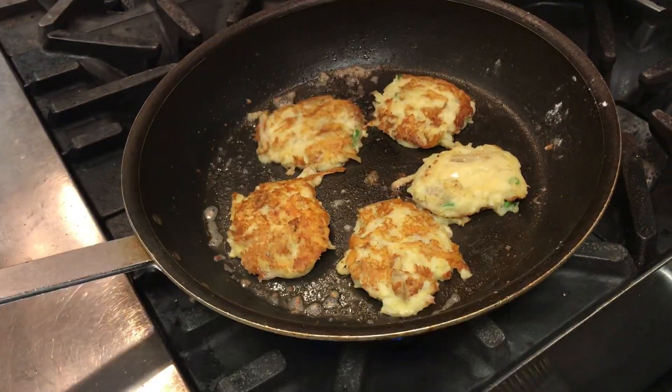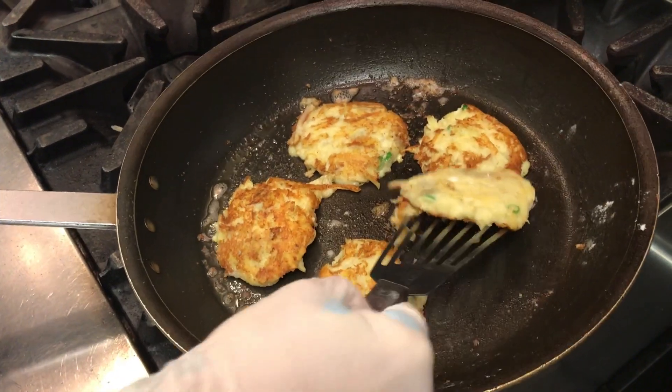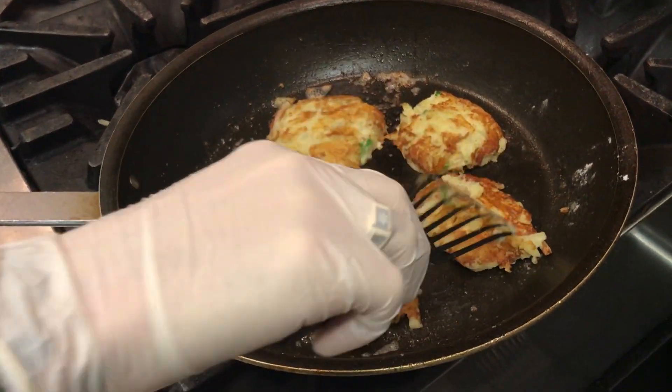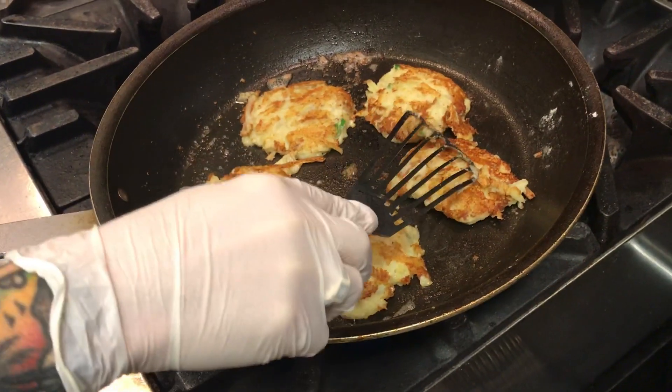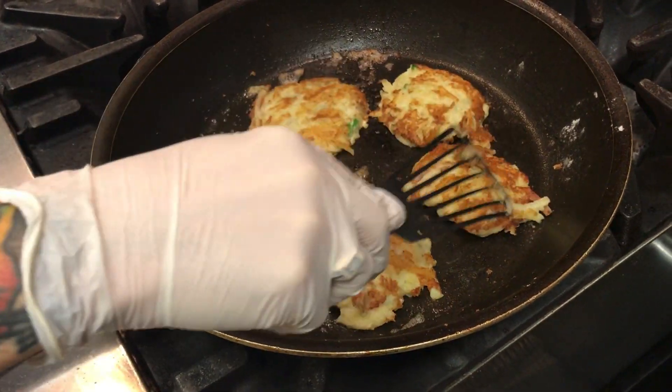After about six minutes, you want to flip them to the other side. As you can see, I've already done that here — I've got one left just to show you some technique. You want a nice little golden brown on each side so they stay together.